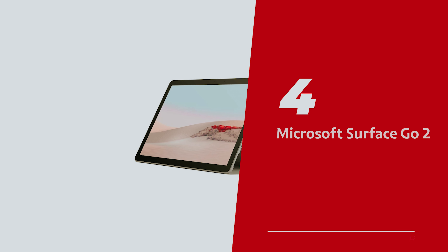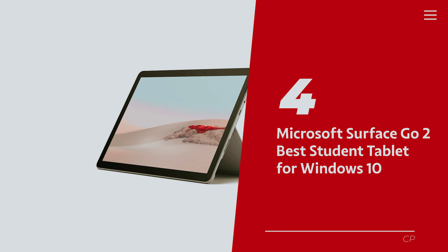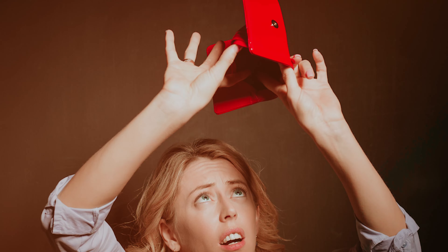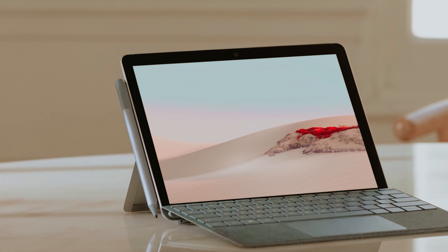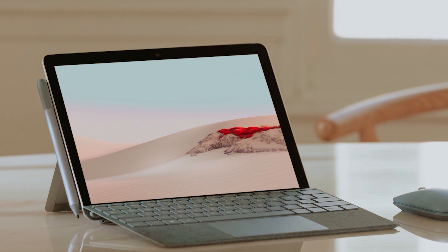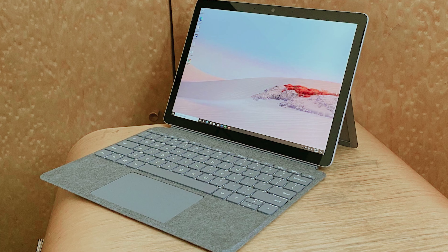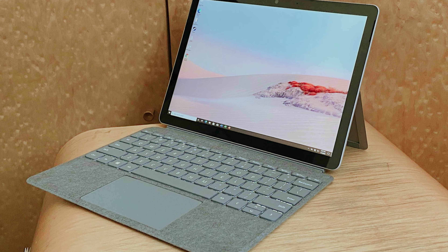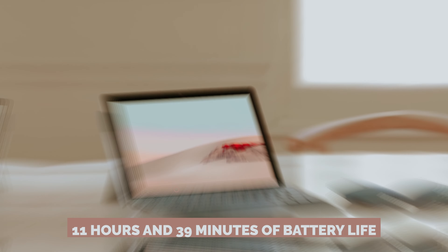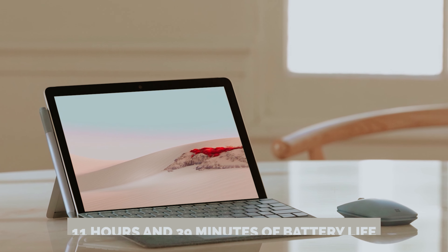Number 4: Microsoft Surface Go 2, our pick for best student tablet for Windows 10. If you're on the hunt for a budget-friendly tablet that can handle your student life without weighing down your wallet, look no further than the Surface Go 2. It's like that reliable friend who brings snacks to study group — always there for you. With its age comes a sweet price drop, yet it still packs enough punch for all those emergency late-night essay sessions. Plus, who could say no to 11 hours and 39 minutes of battery life? That's practically an eternity in student time.